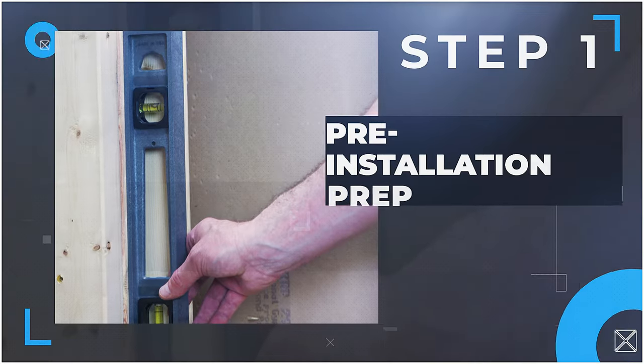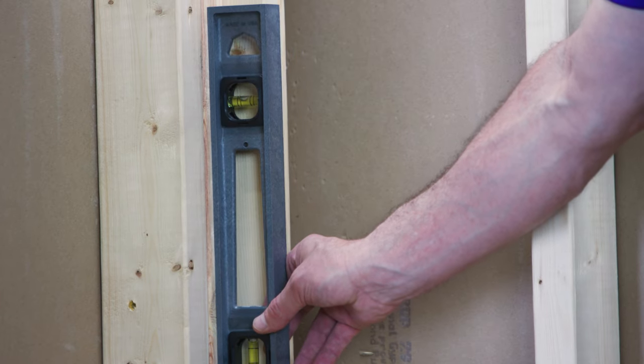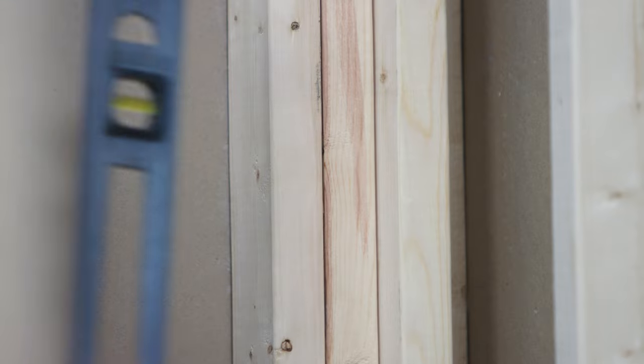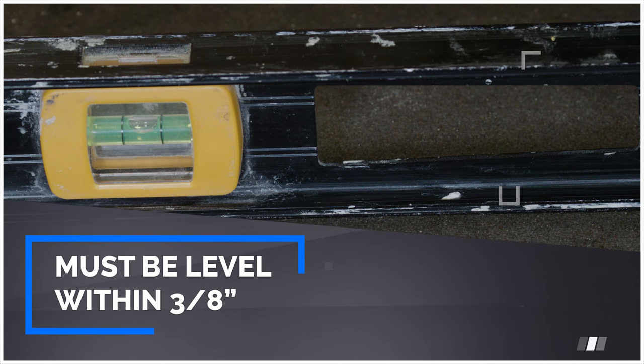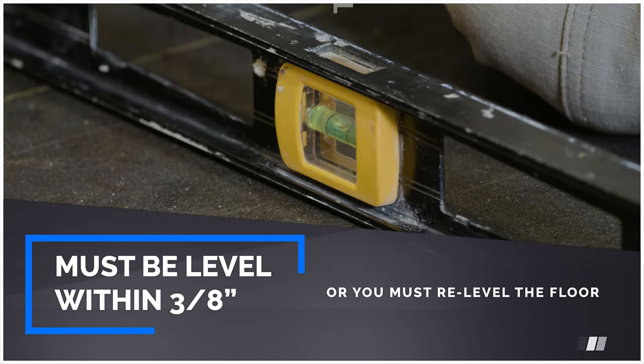Step 1: Pre-installation prep. Ensure that the shower pan subfloor is level and walls are level, plumb, and square. Run your level from left to right. If off by more than 3/8 of an inch, you'll need to go back and re-level the floor prior to installing the pan. This will ensure a level finished product.